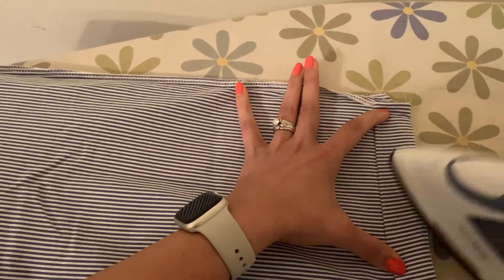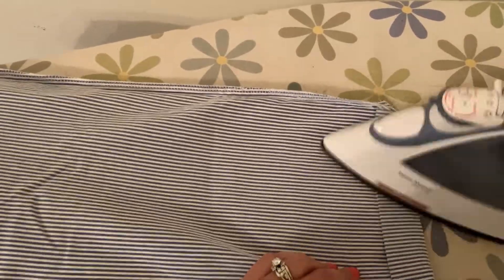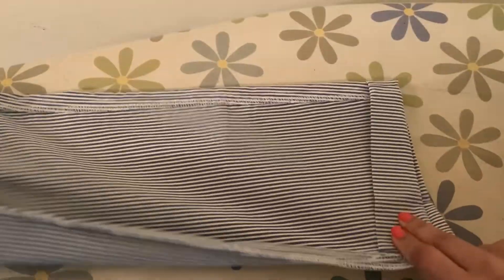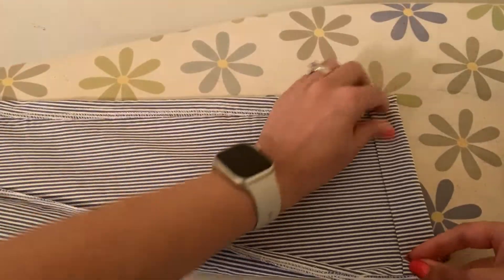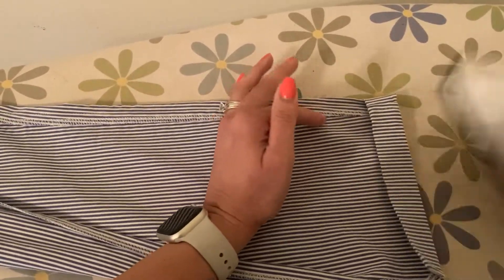We're going to go ahead and iron this to seal in that crease, which is going to help us here. This is how you prepare your fabric before you actually use the heat bond — this is the first step.